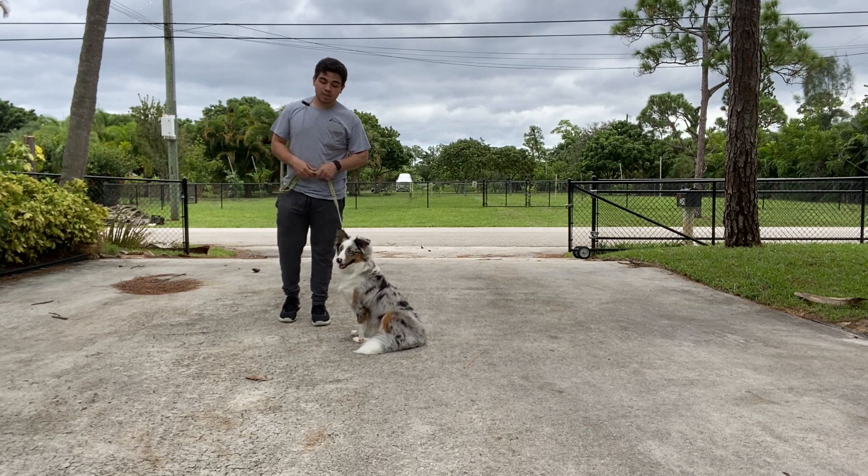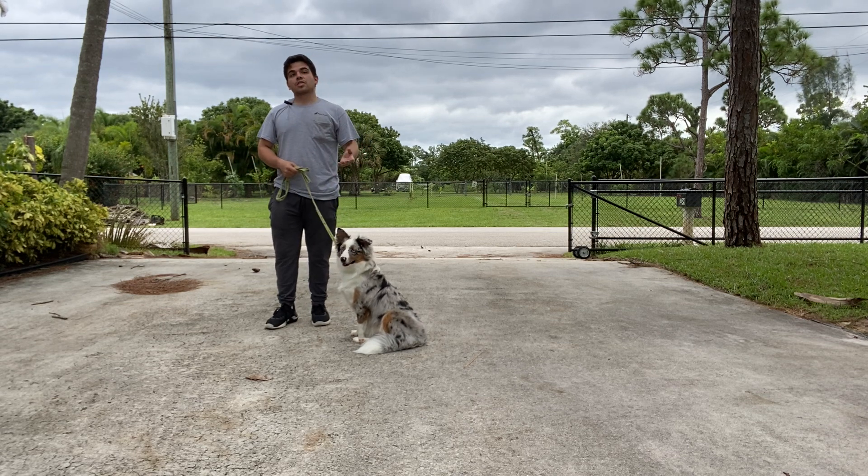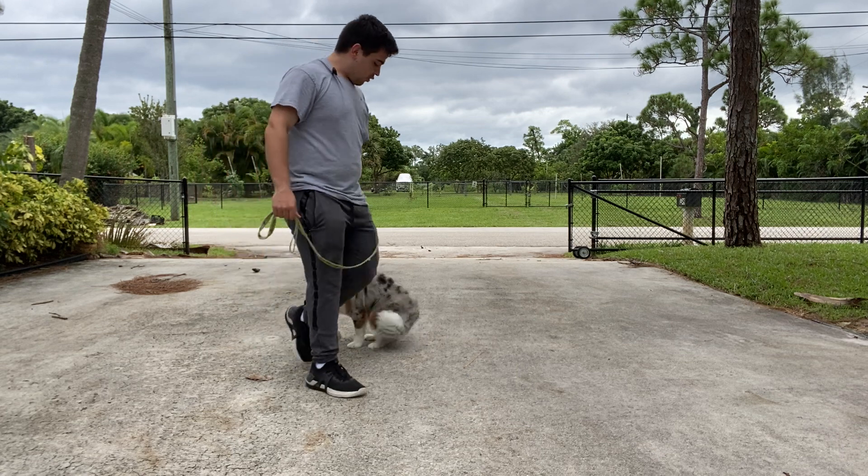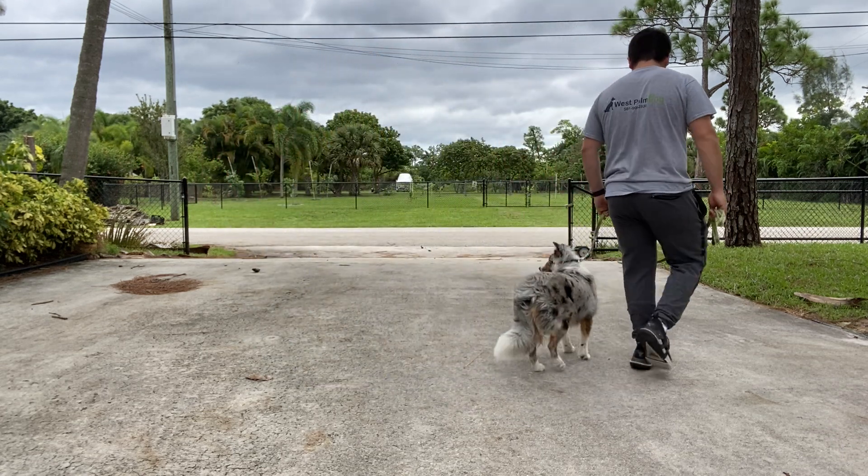I'm going to do Circles of Control, which is a simple exercise that makes Chloe aware of where we're going. Before every walk, you always say the dog's name and say, 'Let's go.'